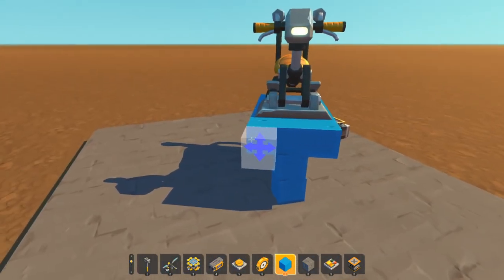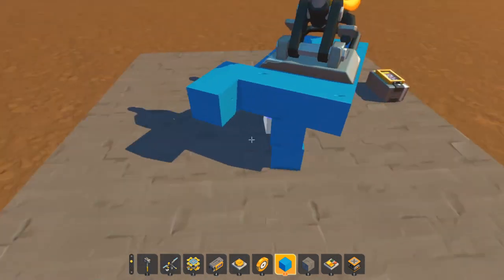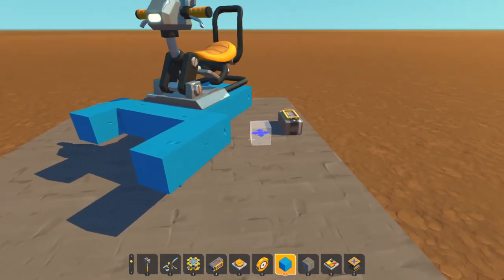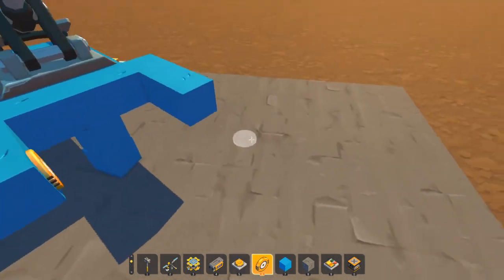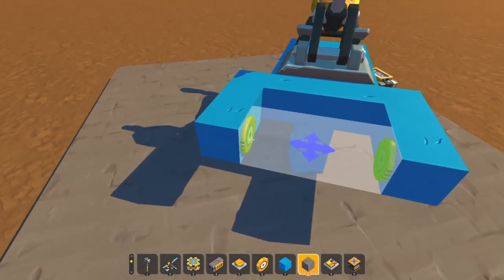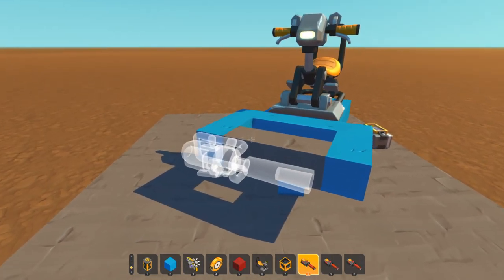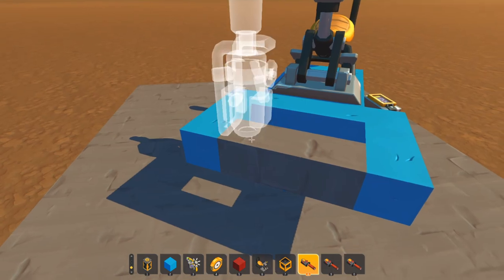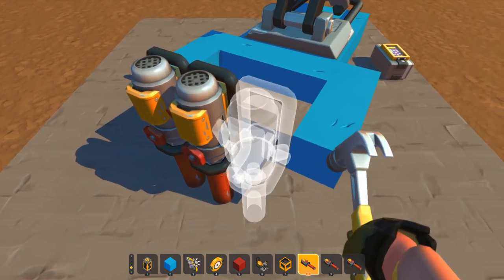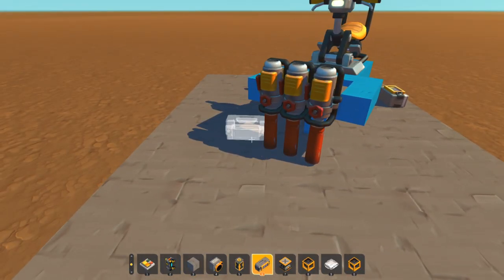If we press back we will rotate in the opposite direction, and if we let go we'll stop at the closest 10 degrees. That is how you move this thing left and right. For the cannons, we're going to pull out a little platform here - this is where we're going to put our cannon rotation. They need a bearing to pivot on and then a block, and I'm going to place my spud guns on there.